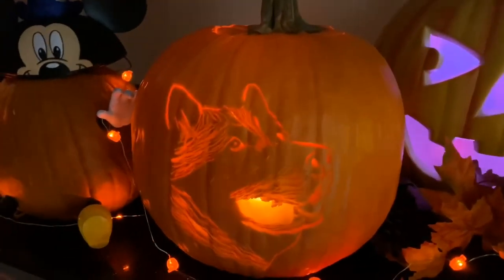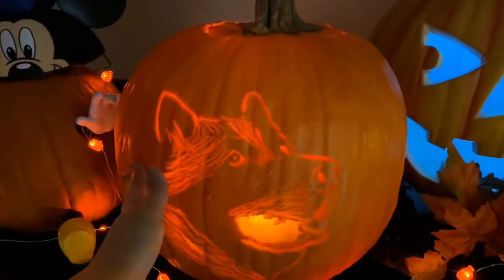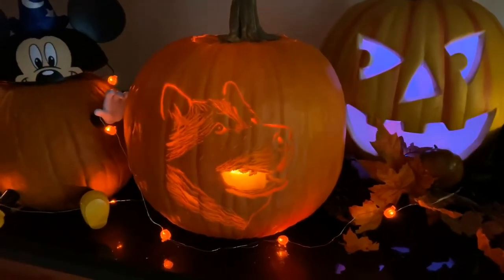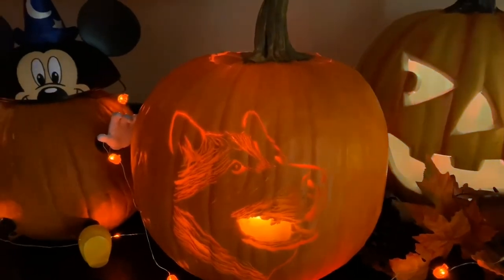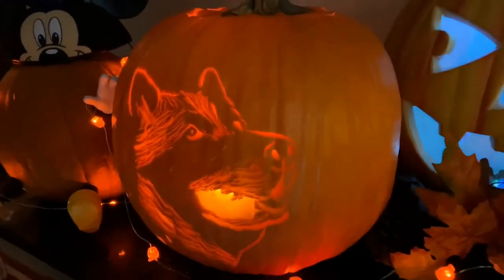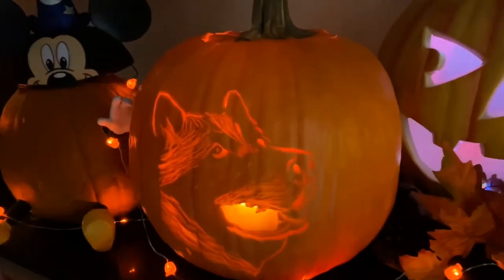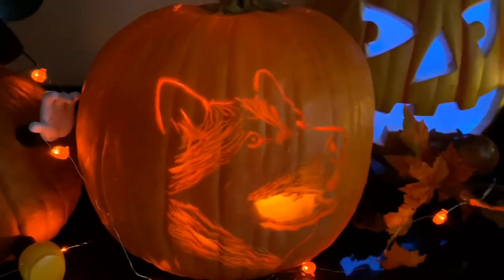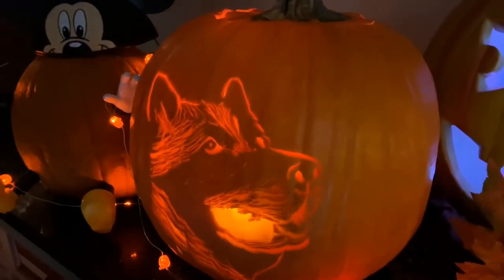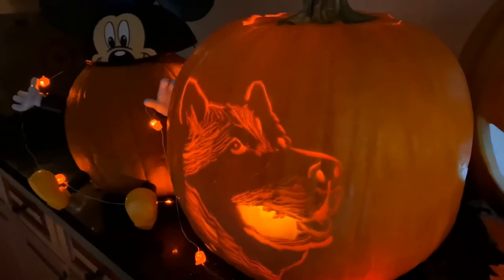It took me three hours to finish this pumpkin. I'm not gonna keep going — I know it could have been better, but that's as far as my skill goes. I'm not a professional carver, and to be honest I like it as it is. I think it came out super cute; you can tell it's a dog, and I can tell it's Apollo.